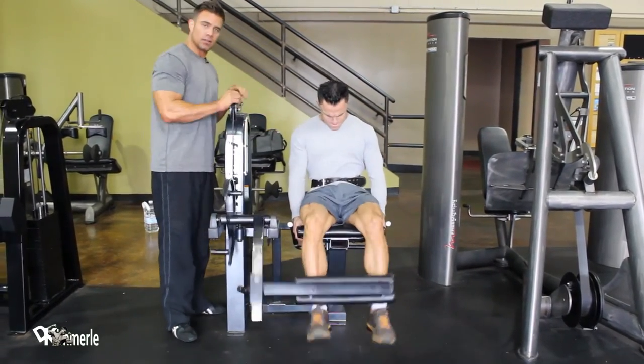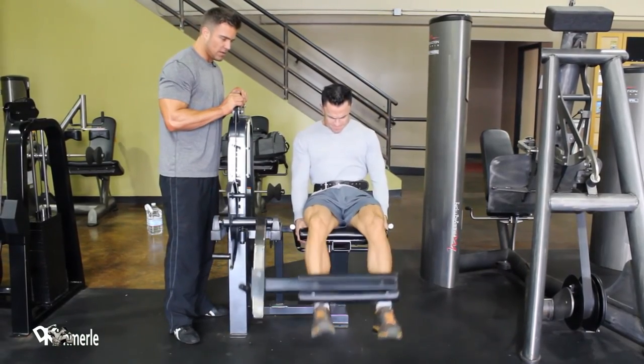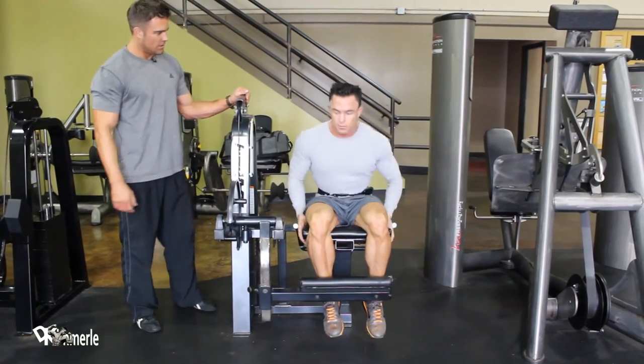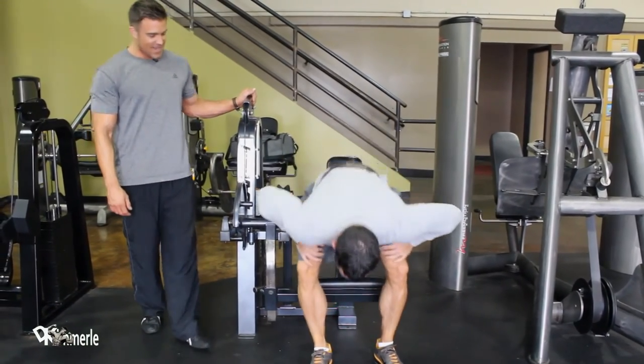Nothing's swimming around here, okay? He's in perfect form. Right now it hurts. 35 reps — yeah!